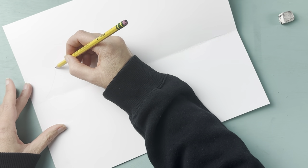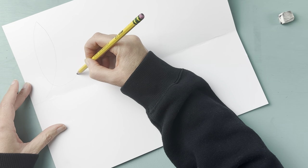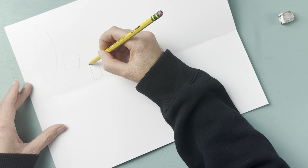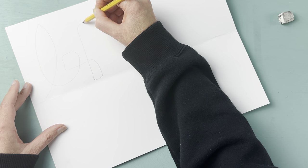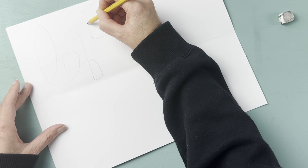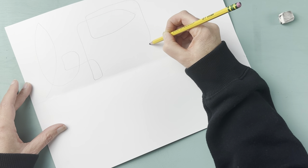Before we get to the good paper, I've practiced quite a bit on scrap paper with my students. We've made a lot of mistakes and practiced for at least one to two class periods at different sizes, so students are really confident in their lines by this point.